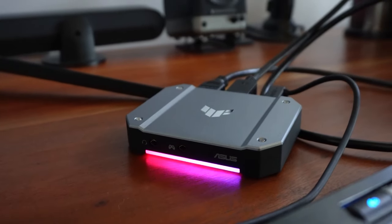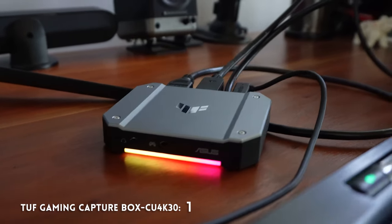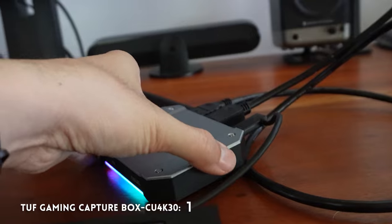Fortunately, ASUS sent over a very easy-to-use one, the Cuk430. And while they sent it to us for review, they had no say in what we had to say about it.